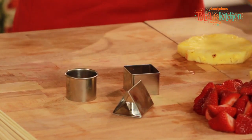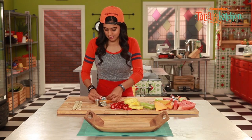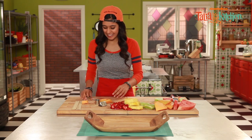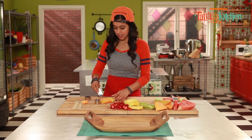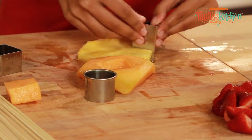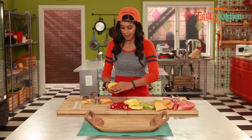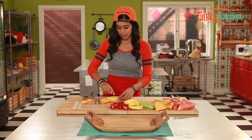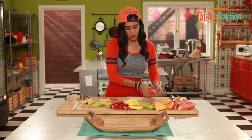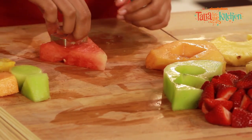So we're going to grab our fruit and our cutout, and just cut out shapes. Ta-da! And you continue to do so. We've got the pineapple — the pineapple has a hard core right there, so we're going to work around that. And watermelon. Here we go. Bam.